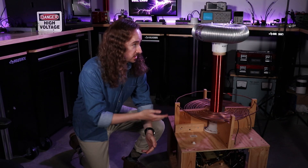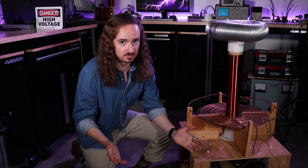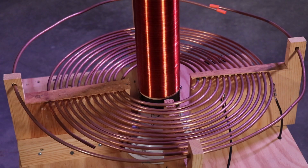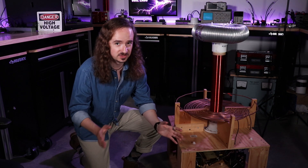Gonna give an overview and a brief demo, then we'll talk about how it works and what you need to do if you want to build one too. This is actually the first Tesla coil I ever got working successfully. It's essentially just the basic design that most beginners learn how to build: neon sign transformer, Terry filter, static spark gap, multimedia capacitor array, and flexible copper tube primary. Pretty simple, but not easy to get working the first time, especially when you're new to this and you don't really understand what you're doing.